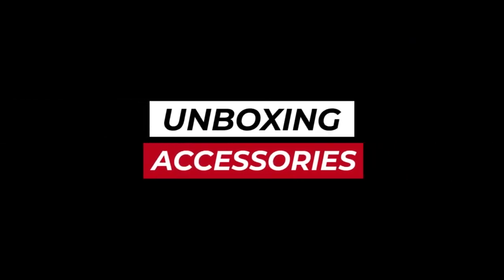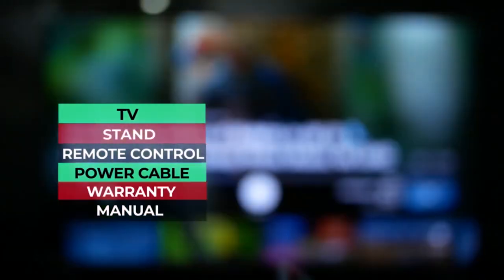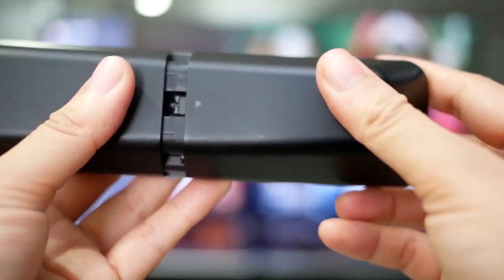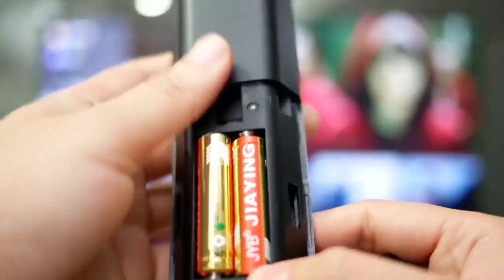Unboxing and accessories. Inside the box is the TV stand, remote control, power cable, warranty, and the manual. Unlike other brands, the SkyWord TV we received is bundled with AAA batteries for the remote control.